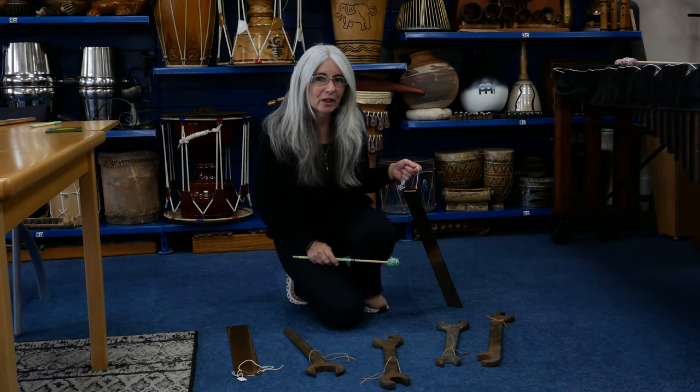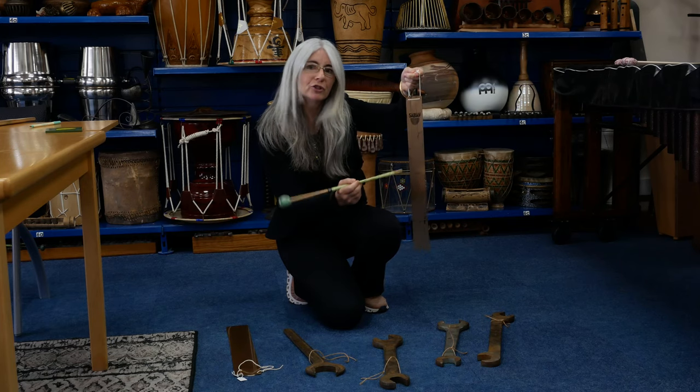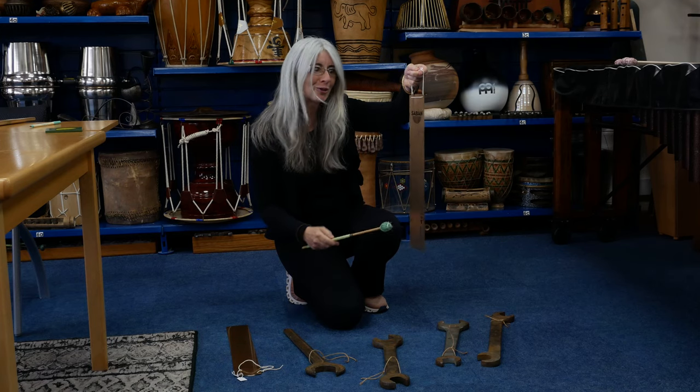I was clearing out my garage the other day and I found these cymbal strips. The original idea was to cut them up into various shapes so that they became little chimes, but actually the strip alone is quite wonderful.